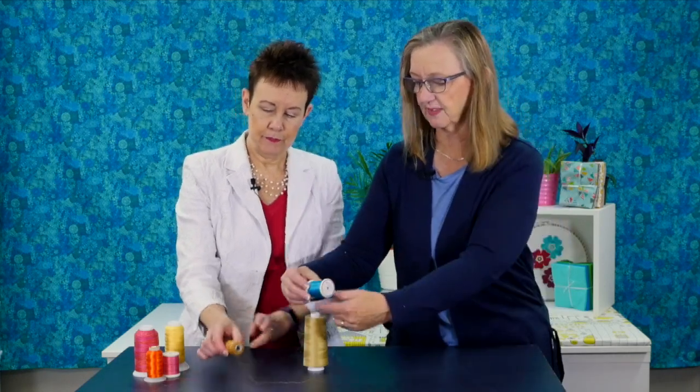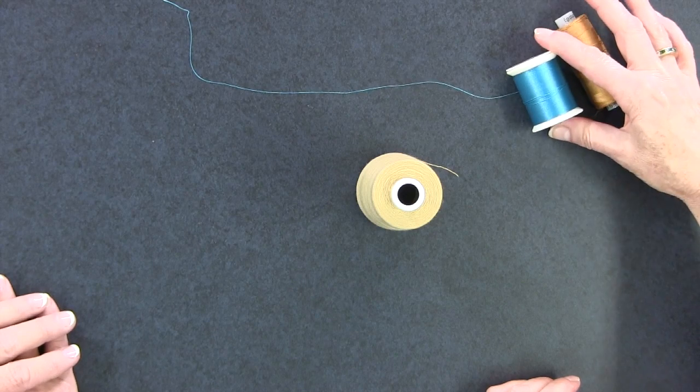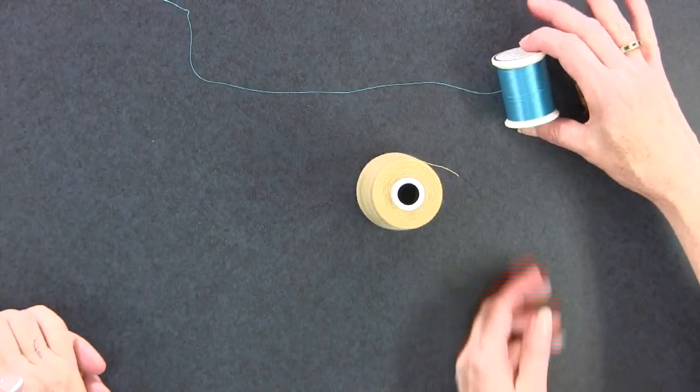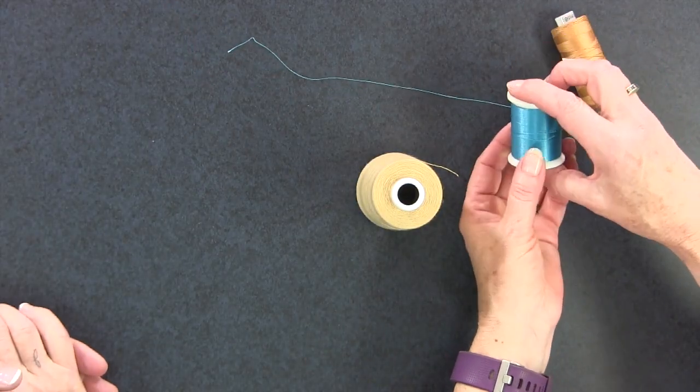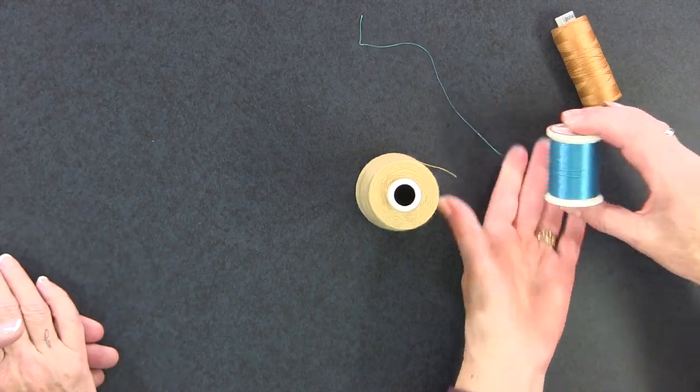Our other choice is a polyester thread. Polyesters are shiny — this is a filament thread. Think spaghetti: it's been extruded and a number of those extrusions have been twisted together to get the polyester thread. Nice and shiny. One caution: it tends to be a little stretchy, so you have to be aware of that, and that may cause some tension issues.